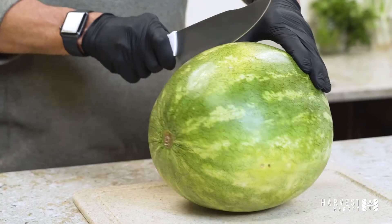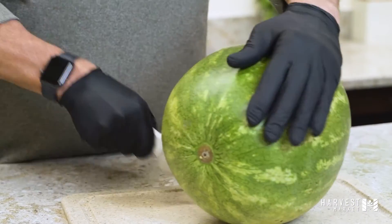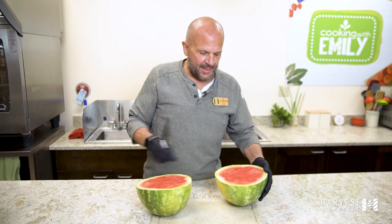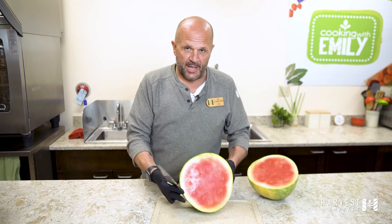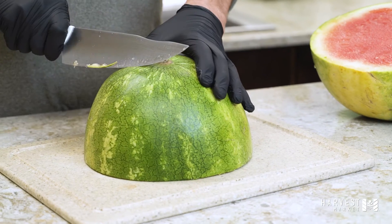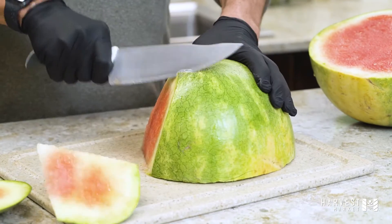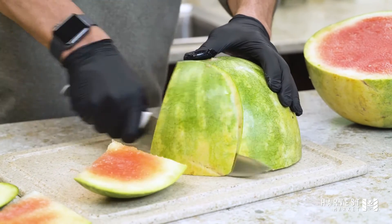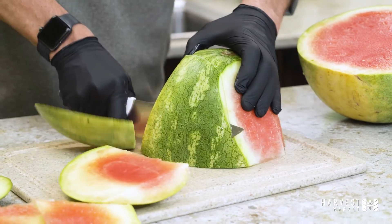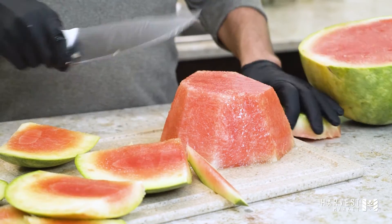So what you do first, you just kind of cut it right down the middle. Look at that. And then put flesh side down. And then this is the easy part — just kind of skin it. I don't know if you're tracking the time, but I've got probably less than a minute in this.